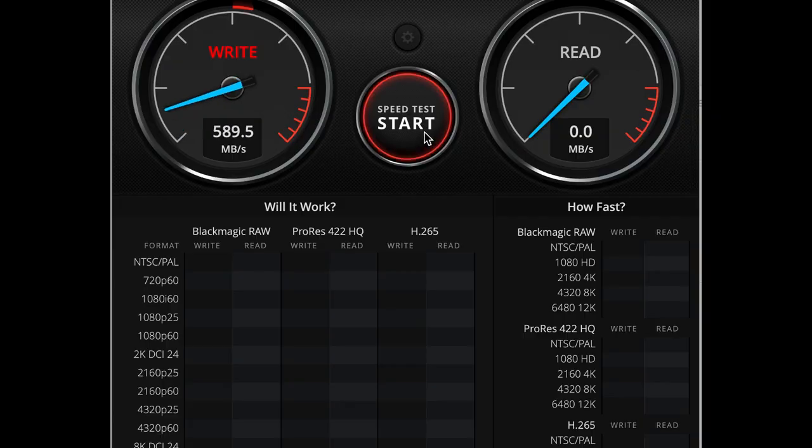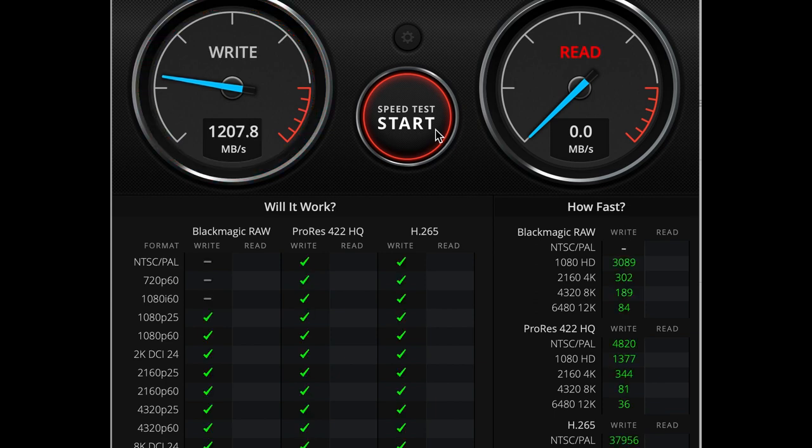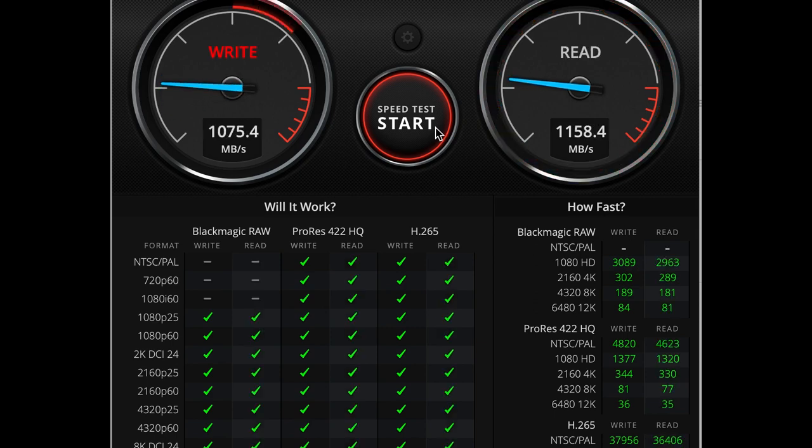Let's check the speed. I'm very pleased with that — it's about 50% faster on writes and a similar speed on reads, probably limited by the interface.